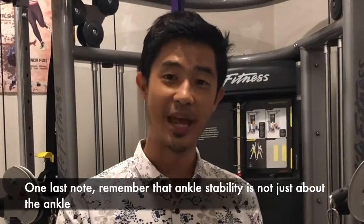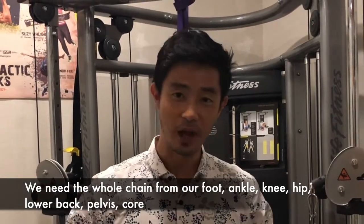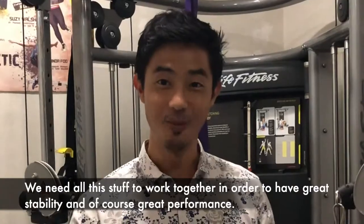One last note — remember, ankle stability is not just about the ankle. We need the whole chain from our foot, ankle, knee, hip, lower back, pelvis, and core. We need all of this stuff to work together in order to have great stability and of course good performance.